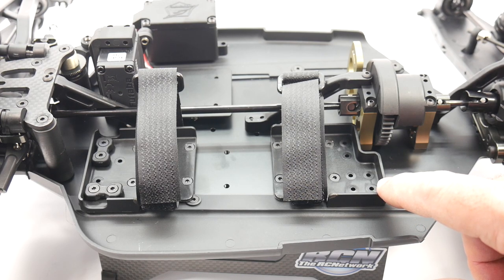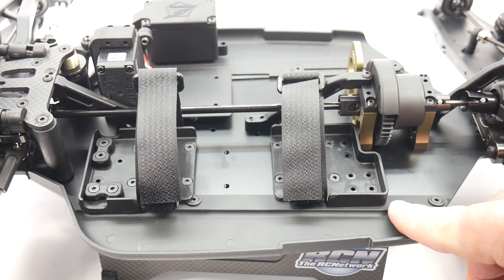The battery box does allow for using two 2S or one 4S pack. If you choose to run 6S, you can also do the split — you just have to find the right batteries to make it happen.